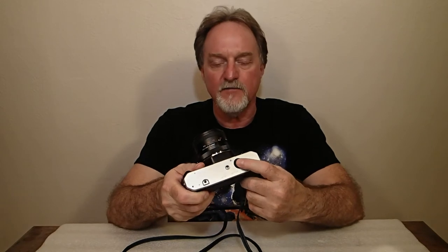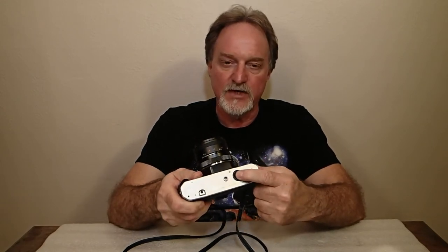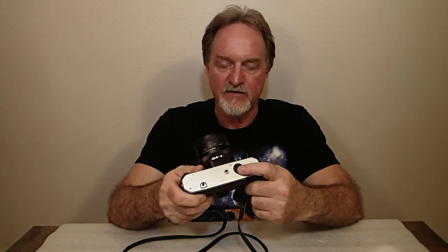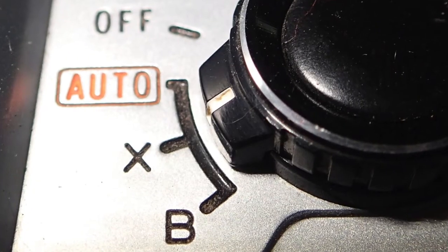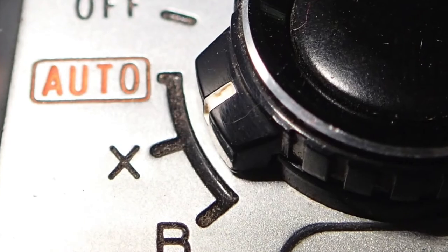It uses two SR or LR44 batteries at 1.5 volts. Thankfully they're really common batteries, because you've got to have them. For the battery test, you turn it on by putting it to XB or auto. If the LEDs flash at a steady rate of four per second, your batteries are fine. If it does two flashes, a pause, then two flashes, your batteries are getting low.